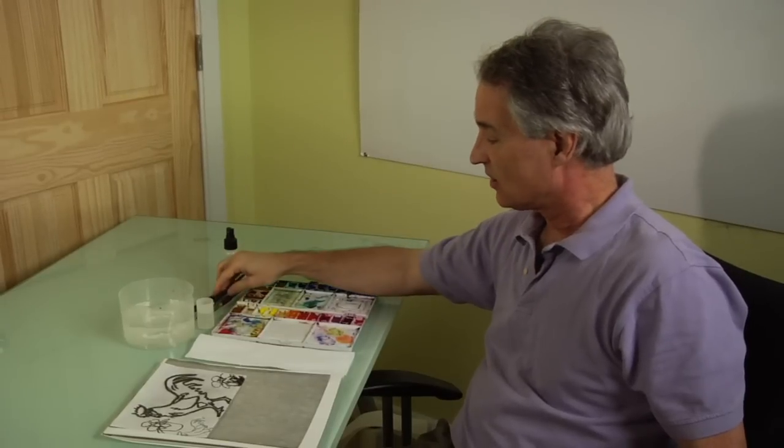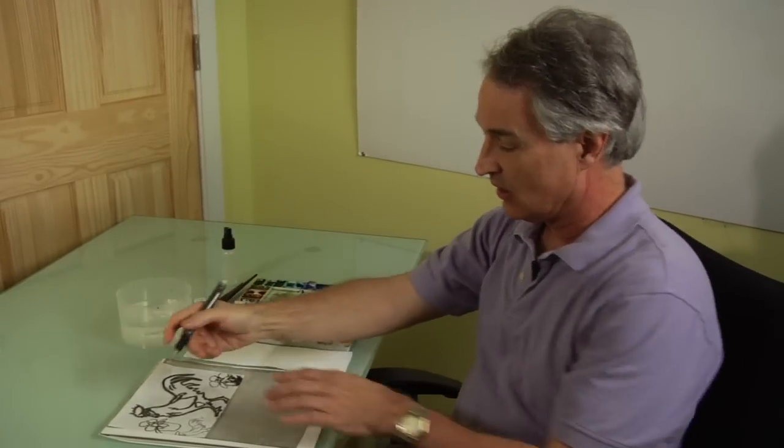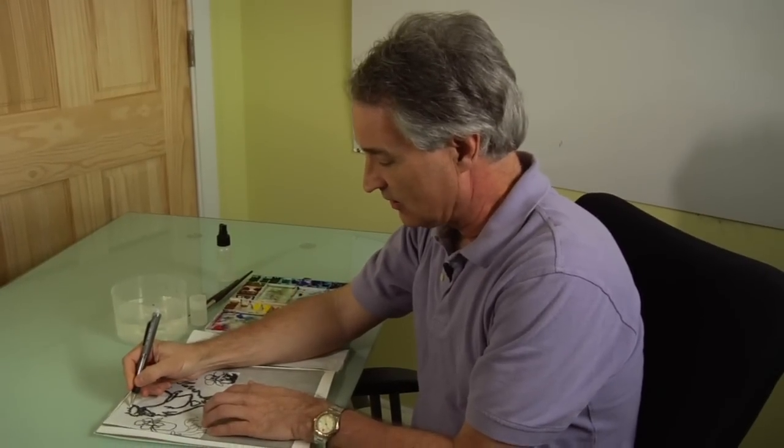So we're going to start drawing the outline.